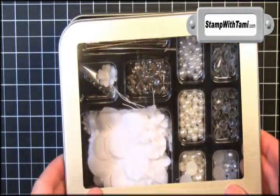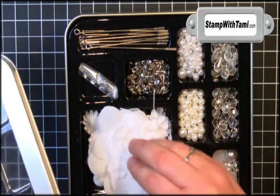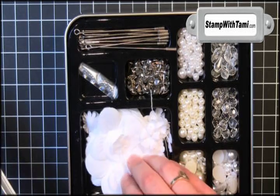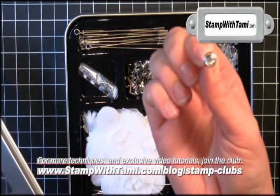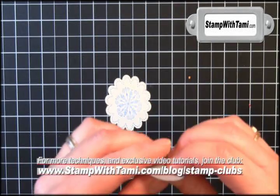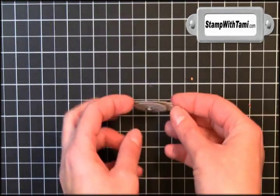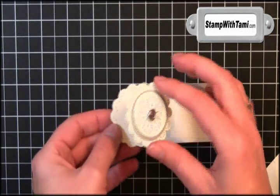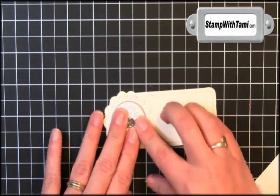I'm going to use Stampin' Up!'s Clear Rhinestone Brads. You can purchase the brads separately, but if you've been following my video tutorials, you know we've altered half pearls, used silk flowers, and now we're moving on to the clear circle brads. I'm going to take a clear circle brad, pop it right in the center, spread the back, put two Stampin' Dimensionals on the back, and stick that to the scallop so it has a little dimension to it. Then put three more Stampin' Dimensionals on the back of that and line it right up with the stitching.